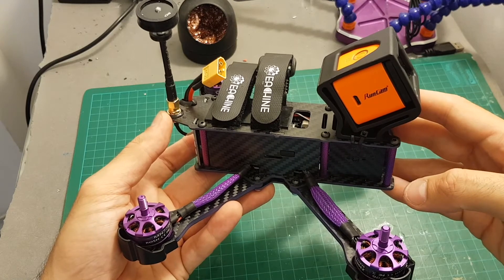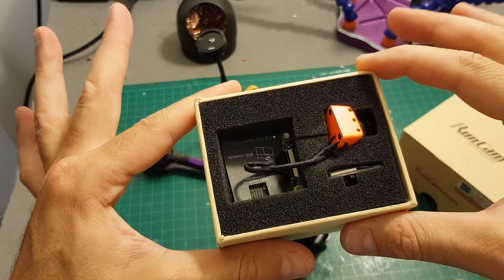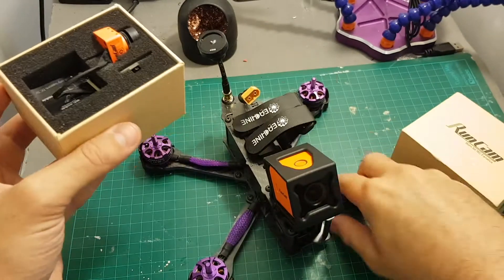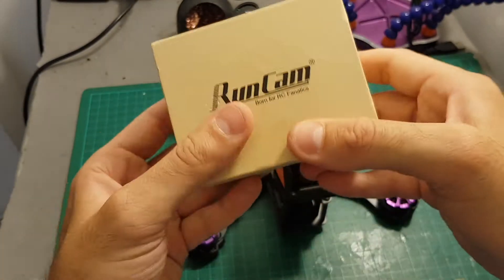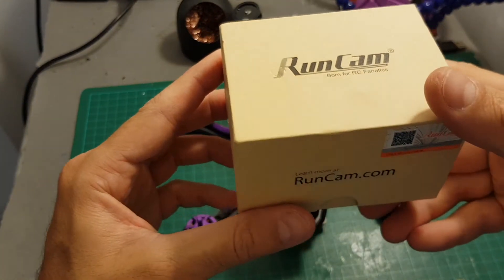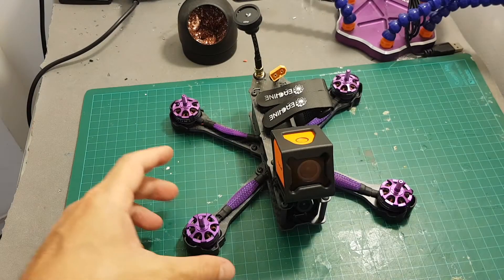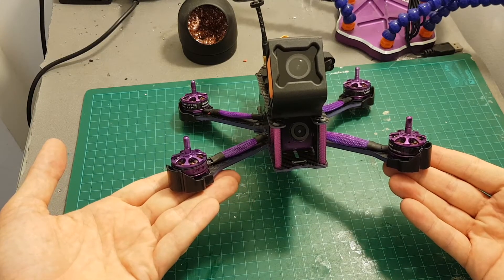Next I'm going to go through the Betaflight settings to make sure everything is configured correctly, then take it for a test flight. In the next week or so I'm going to add the RunCam Split to the Isshin Wizard X220S — that should be fun and I'm looking forward to it, so stay tuned and subscribe if you haven't already. I hope you enjoyed this video — if you have any questions about this quadcopter feel free to ask in the comments below, and I'll see you in my next video.